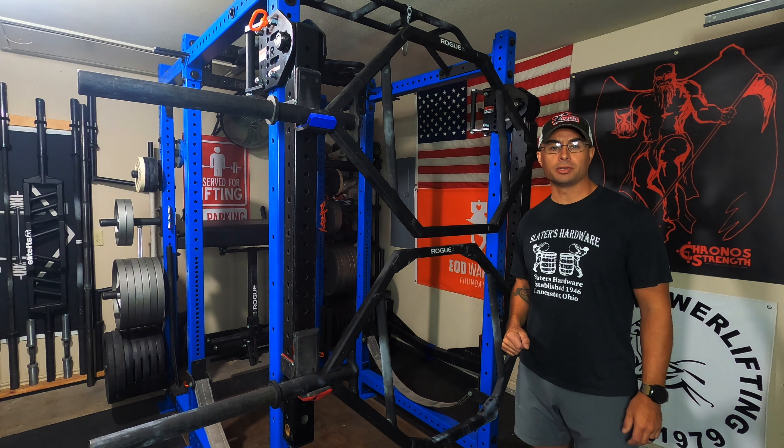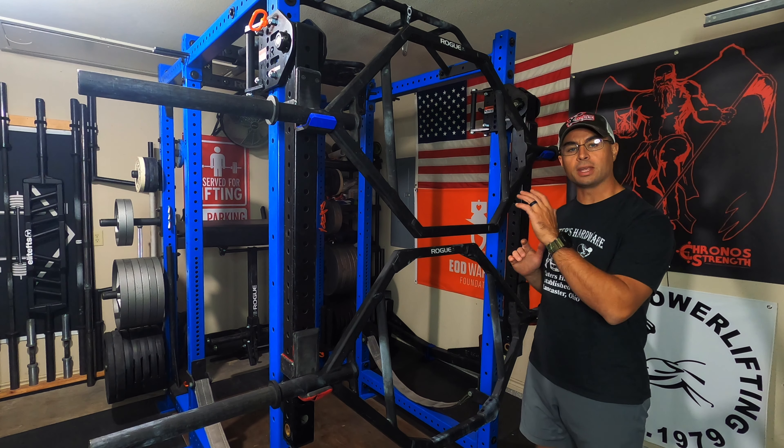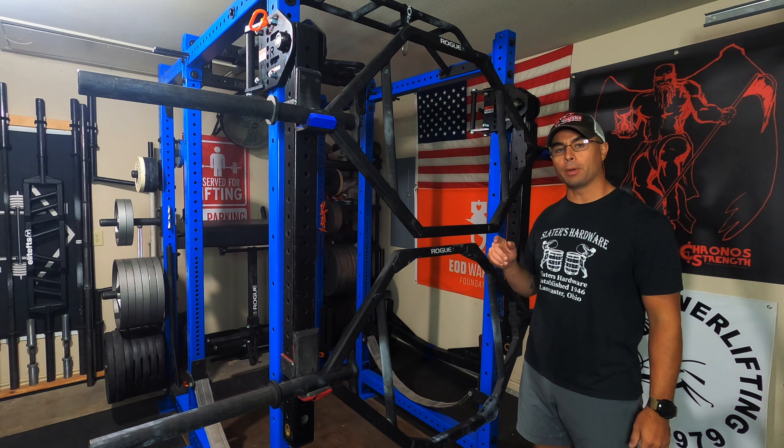Hey everybody, welcome back to my Garage Jam. I'm Curtis and we're going to be looking at the Rogue TB1 Trap Bar.